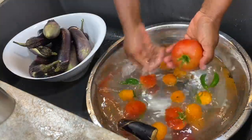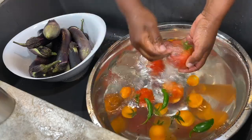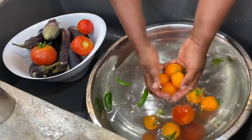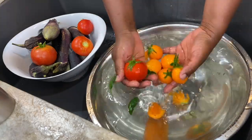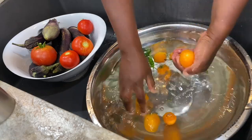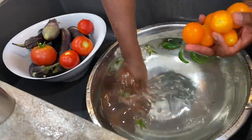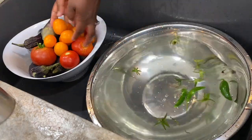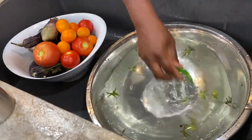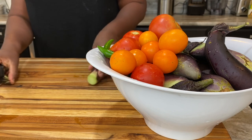I am just washing my vegetables right now. I have washed my eggplants beautifully and I am washing the tomatoes — they are so beautiful. By now you should know, if you've been watching my videos, that I love color. I gave everything a second rinse to make sure it is thoroughly clean. Even though it's organic and from my garden, and I know what went onto it — no chemicals — you still want to make sure it is thoroughly washed.